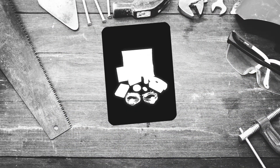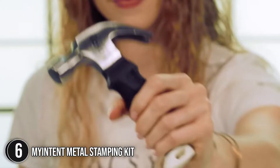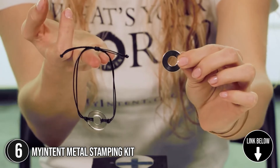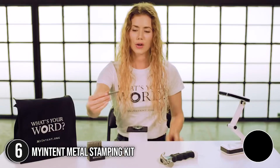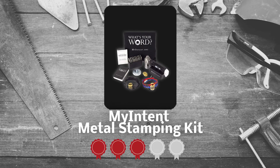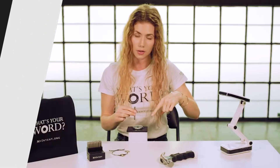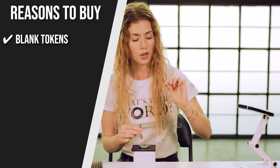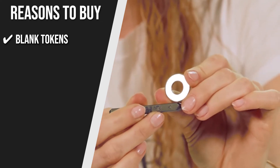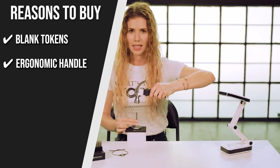The sixth metal stamping kit on our list is the MyIntent Metal Stamping Kit. This kit from MyIntent includes everything you need for making personalized bracelets, including brass charms, practice tokens, and premium letter stamps. Trustedshoppingguide.com has awarded the MyIntent Metal Stamping Kit a 5-badge rating. Blank tokens: the tokens are blank on the front for stamping and engraved with MyIntent on the back for authenticity. Ergonomic handle: the kit has an ergonomic hammer that produces deep and precise impressions.